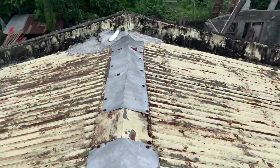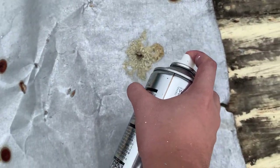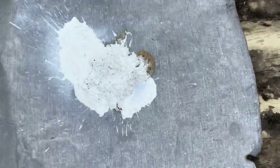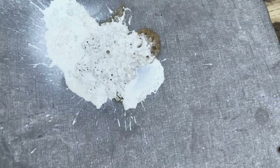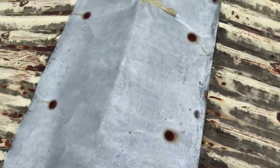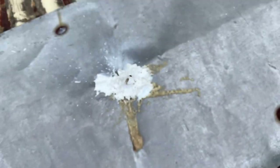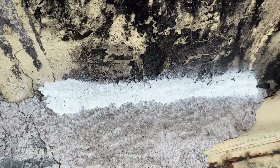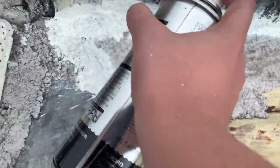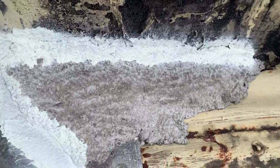Here's our roofing. It's been years now and it's already rusty. Let me apply it to the small holes as well.